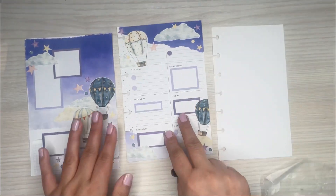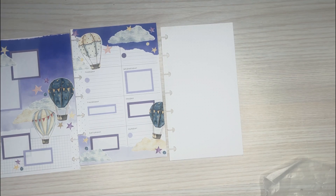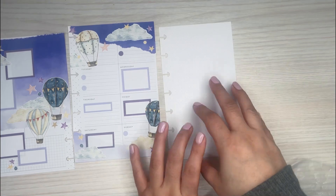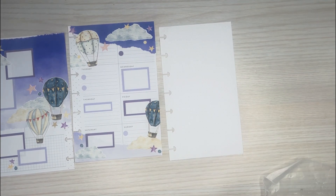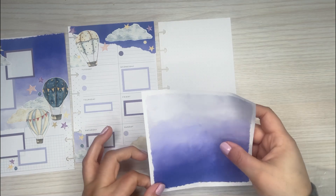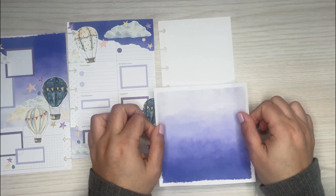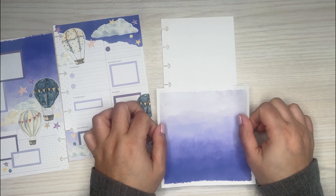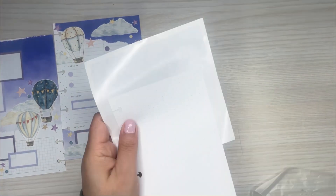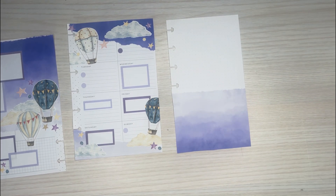This is my last sheet. Since I did top on one and top-bottom on another, on here I'm going to do bottom. So I have another piece here. I don't want the whole thing — I think I just want part of it. That's already going down, so I'm just going to leave it like that. And I'm going to cut off all this extra piece here. I have lots of holes to repunch, but I will do that after.